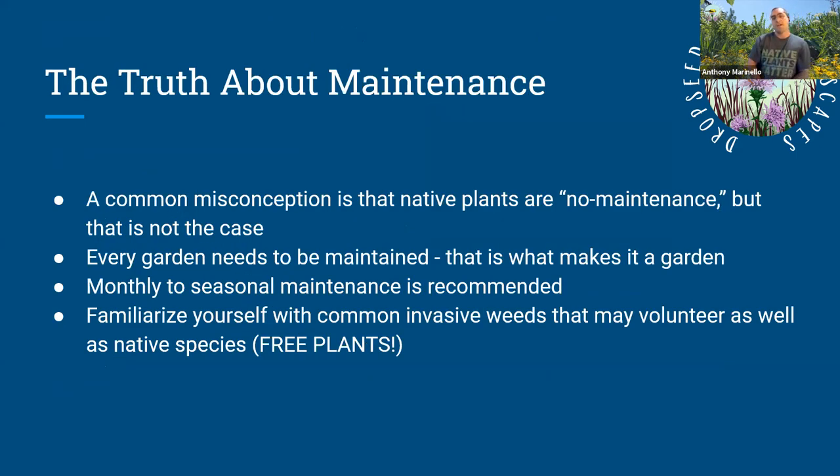The truth about maintenance, as Raju said: no maintenance is a lie. Low maintenance is more in tune with what native plant gardening is about. There is still maintenance because gardens need to be maintained. If you don't maintain your garden, you'll end up with weeds, brambles, and shrubbery — like any abandoned lot. A common misconception is that native plants are no maintenance. I recommend monthly to seasonal maintenance: once a month, go out, weed your garden, see what needs to be done. With time, you'll need less and less maintenance.